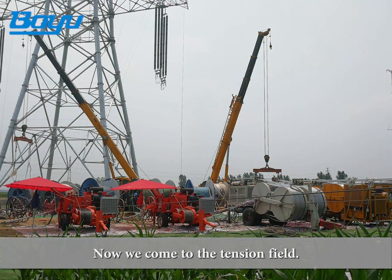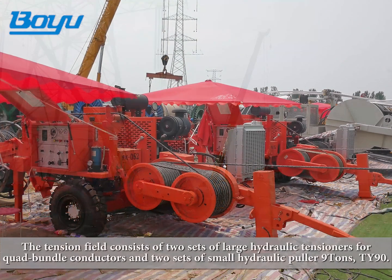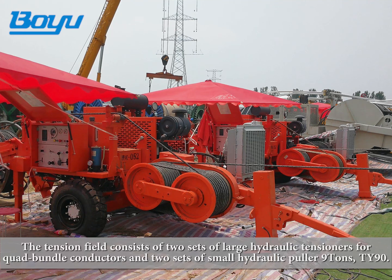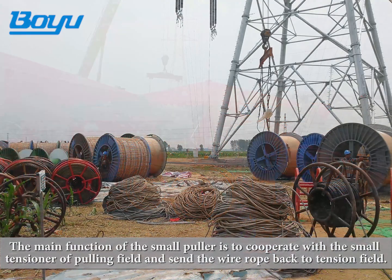Now we come to the tension field. The tension field consists of two sets of large hydraulic tensioners for quad bundle conductors and two sets of small hydraulic pullers, 9 tons TY90. The main function of the small puller is to cooperate with the small tensioner of the pulling field and send the wire rope back to the tension field.